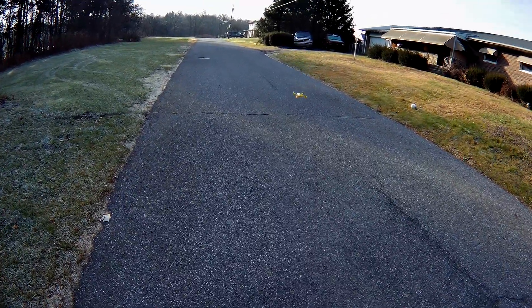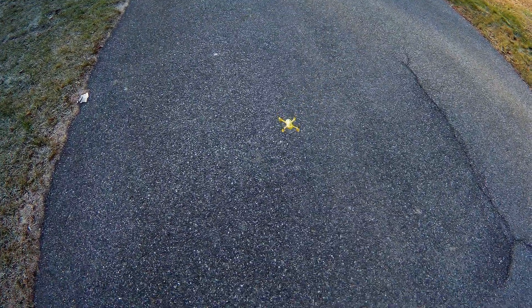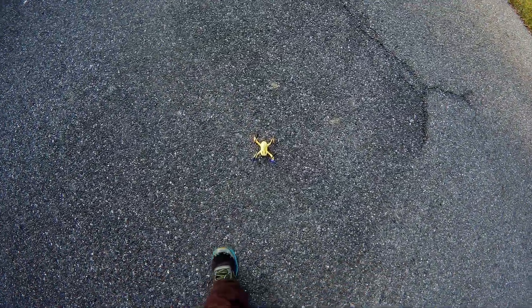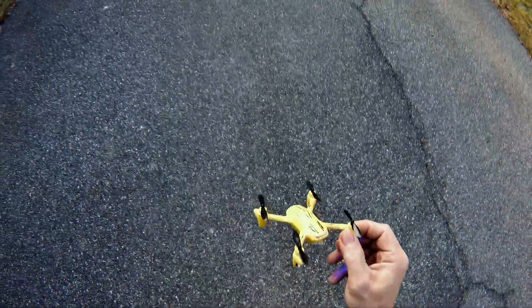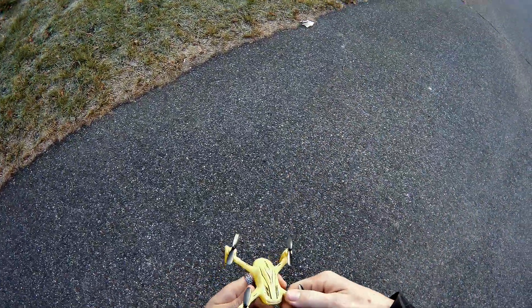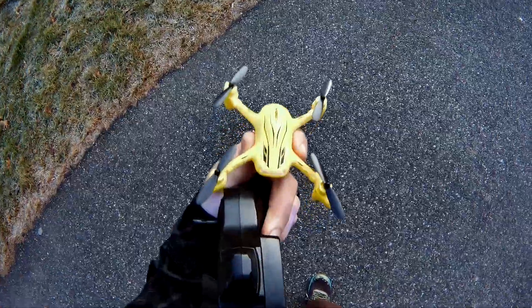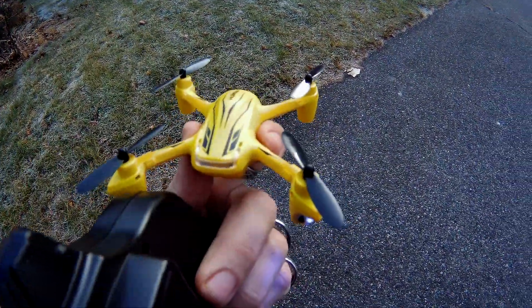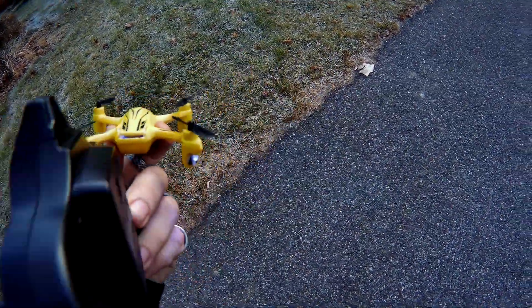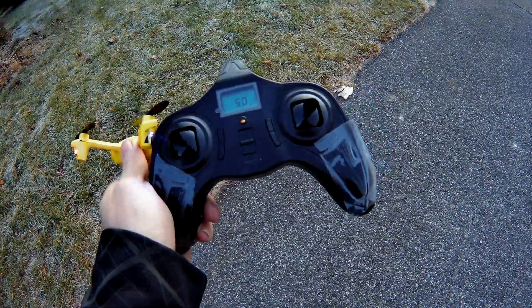Alright guys, I'm Jay Drone. We're going to drop this and set it down — going to our outs and it shuts down. Cool drone, cool looking drone. Super light — it feels super plasticky, unlike the H107C which has some weight to it and some build quality to it. This is a light, cheap drone. The transmitter is good — it's the same transmitter.